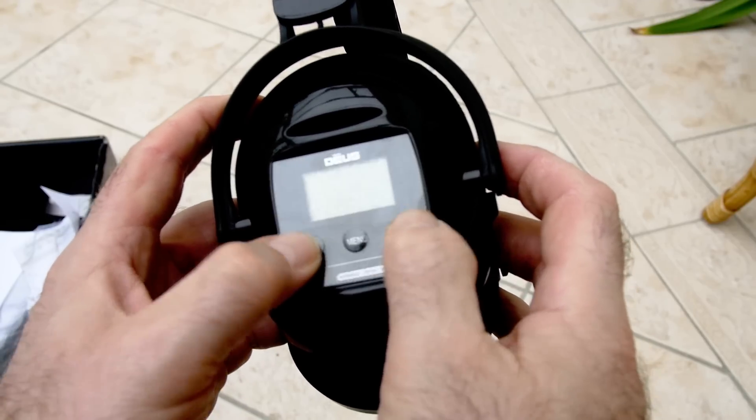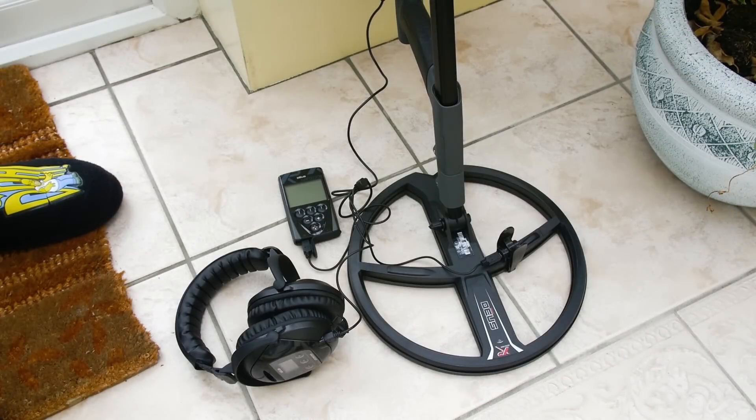All we've got to do now is really just get the coil, the headset and the remote control fully charged up. I've got them all connected up with all the little connectors, so I'm just going to switch on the power and away we go. I'll see you on the hunts.